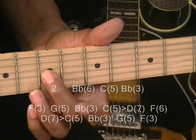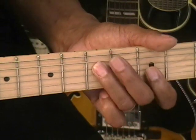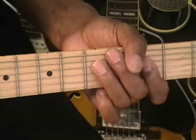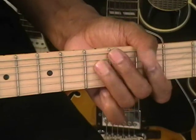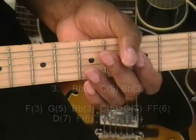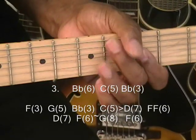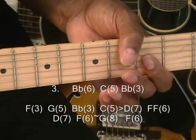So that slide from D to C is pretty fast. So far the whole thing is — that's what we've got so far. Now for the third lick, it's the same as the first lick.